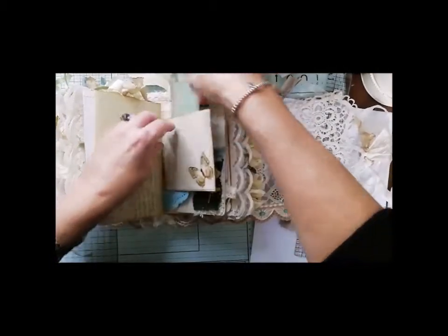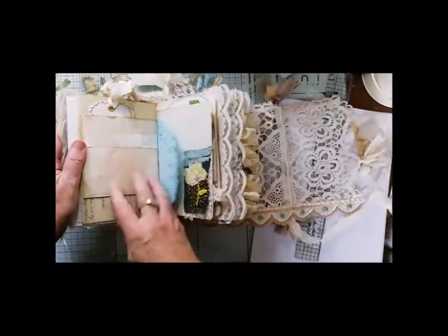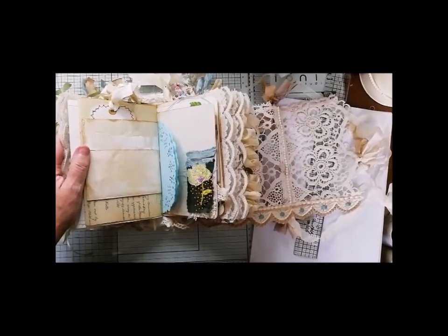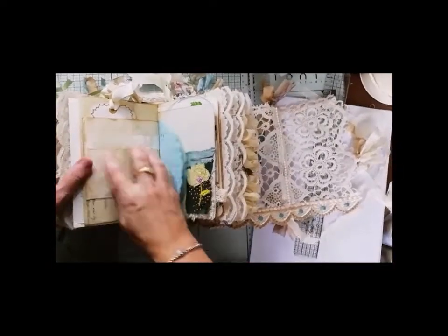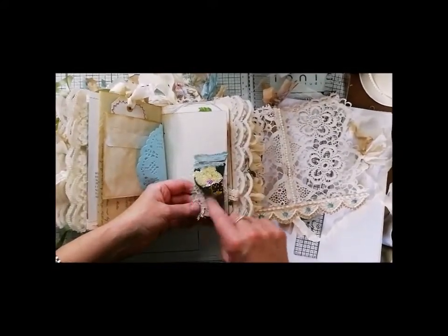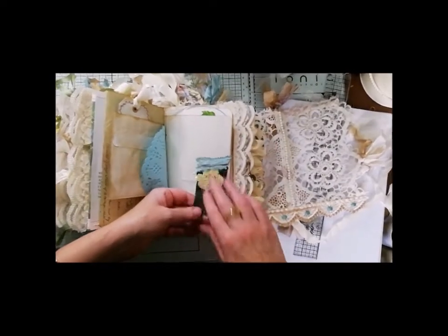I've left that because I thought it gives you — sometimes people are saying they don't like that they've got nowhere to do some of their own writing, some of their own embellishing — they don't want a journal that's fully embellished. So that's left two spots. This is obviously a piece of the old sari trim and I've layered it there. Some material — I just thought that was a nice flip. Another one of those tag windows.